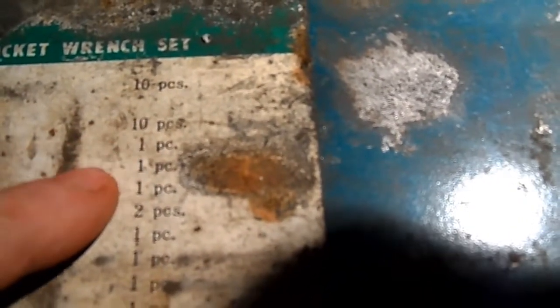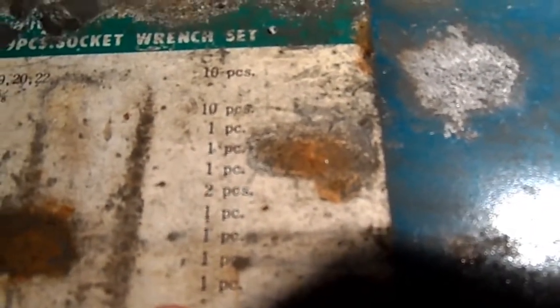This one — I don't know if you'll see here — but we've got 10 metric pieces, 10 imperial, and then miscellaneous parts, which add up to 29 pieces.